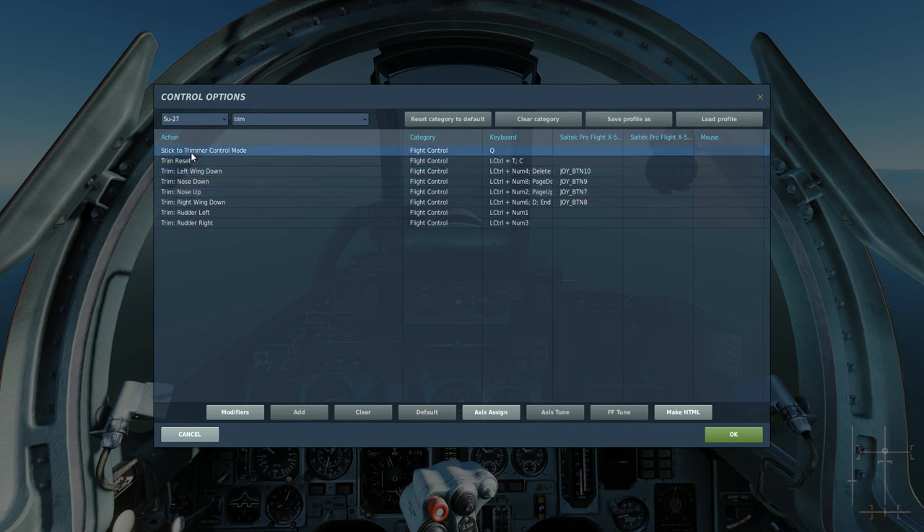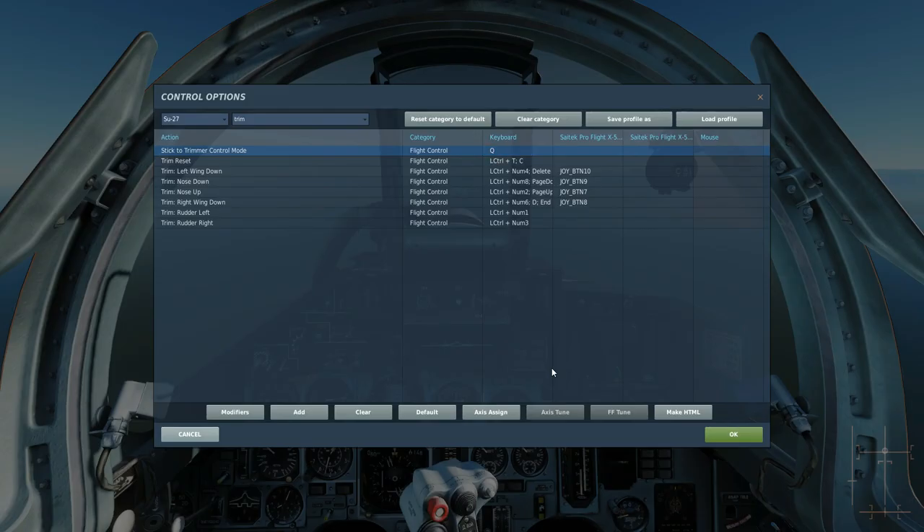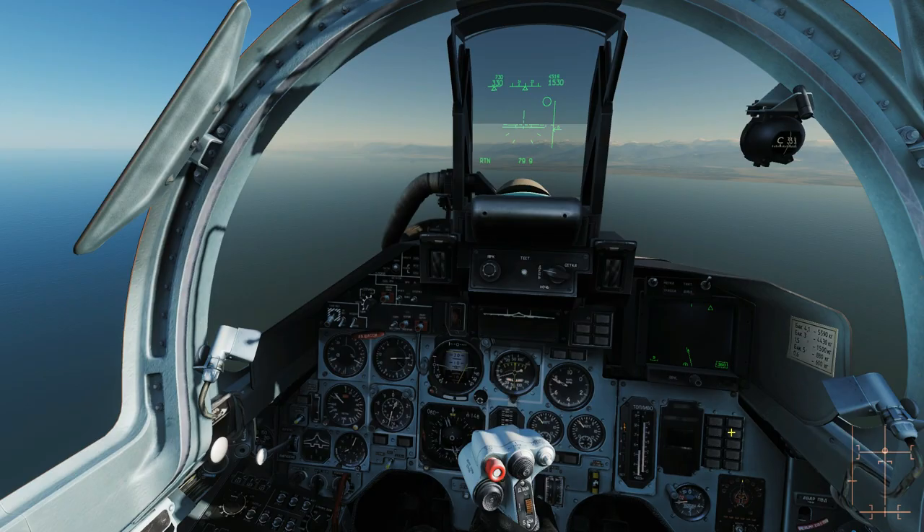These are what I would call the normal trim commands, and here is the stick to trimmer command. As standard it does not have a keyboard bind, so I've just bound the Q button to it — easy to remember. Looking at the control display down here, the big circle shows where my actual physical joystick is, and the small circle shows where my trimmer is.